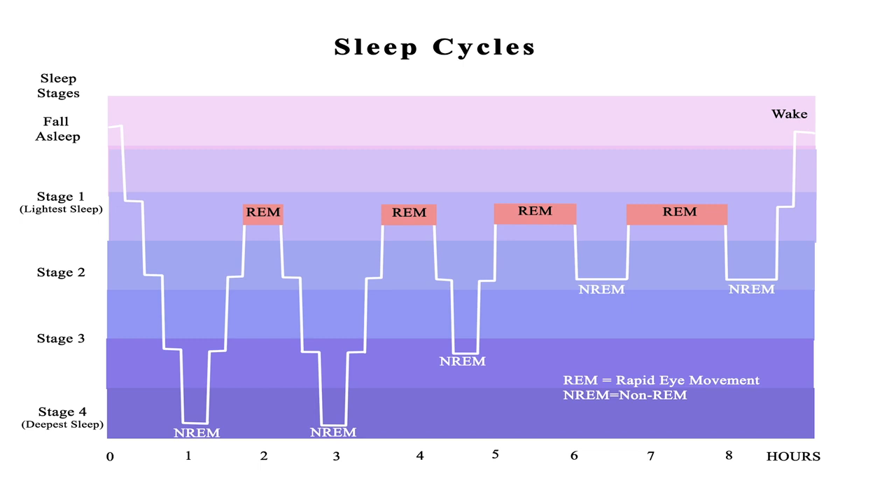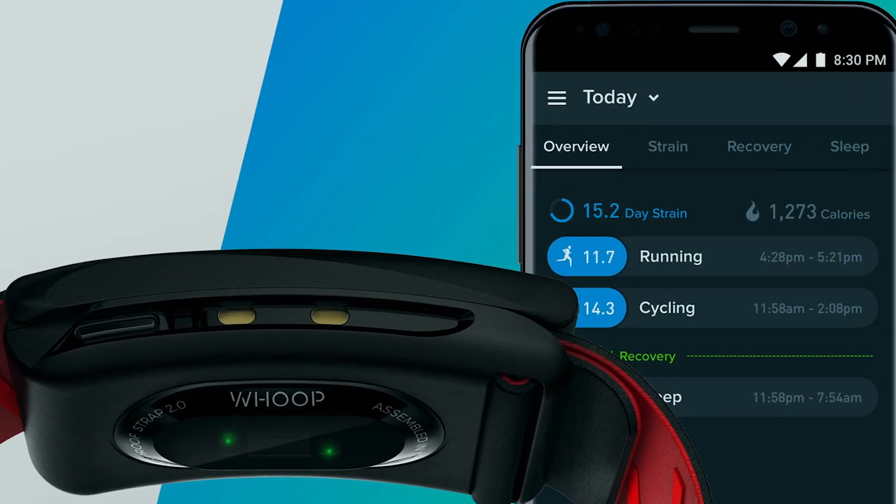There are two more sensors that set WHOOP apart from most other devices. One is a skin conductance sensor that measures electrodermal activity — electricity as it flows through your skin. That's important for sleep tracking because your electrodermal activity changes as you fall asleep and during certain sleep stages, allowing WHOOP to detect deep sleep, REM sleep, and light sleep. The other sensor tracks ambient or skin temperature, which also changes during sleep.